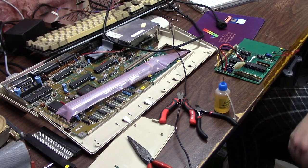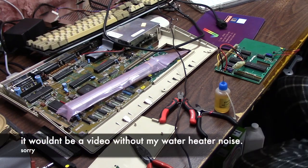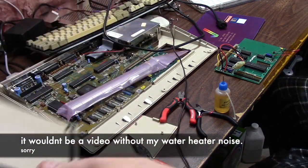Hello everybody, it's Chris, and we're back with this DataFlyer Expansion Systems 500 repair.